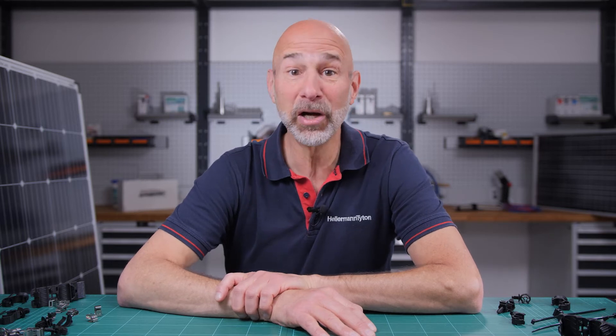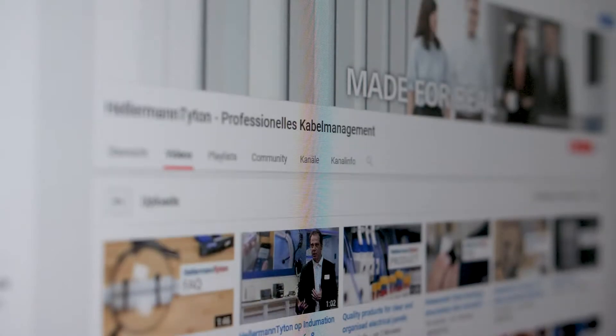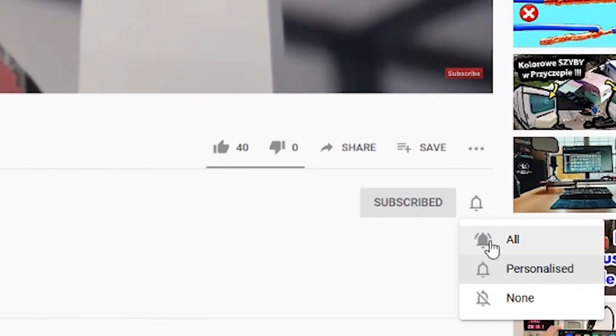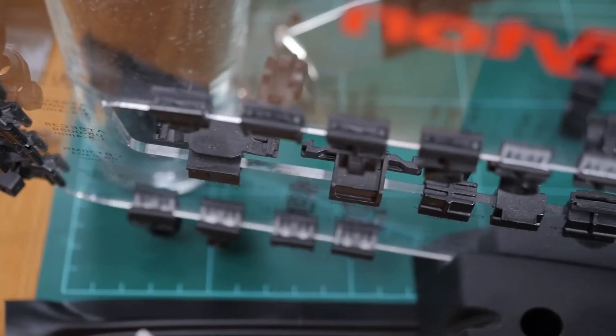Hi and welcome to the Hellerman Titan Academy, the workshop for true professionals. If you're visiting our channel for the very first time, then subscribe now and press the bell icon, and don't miss any of our tips to optimize your cable management.